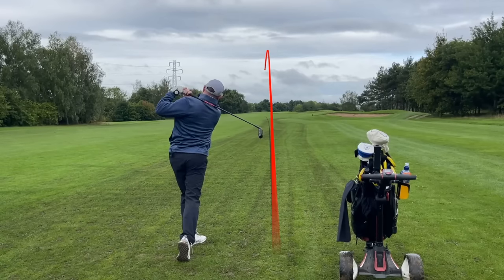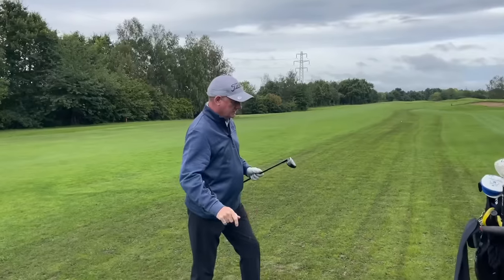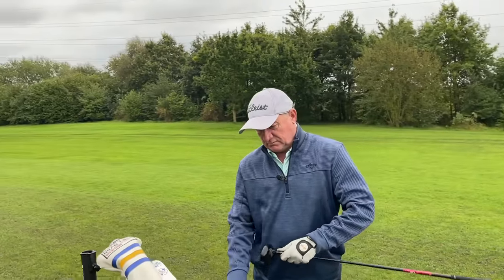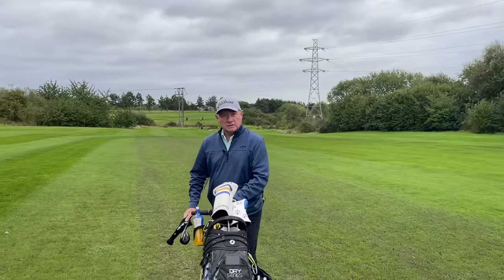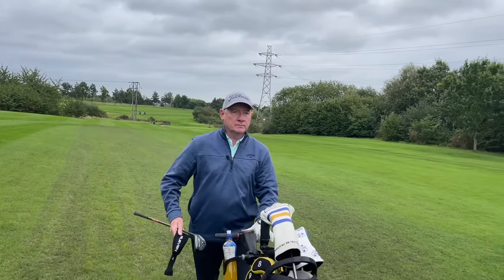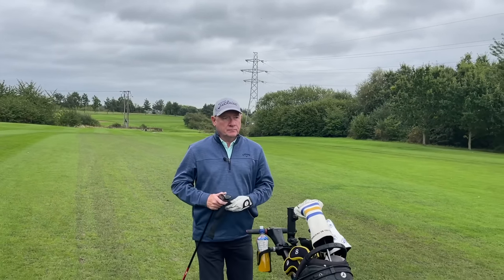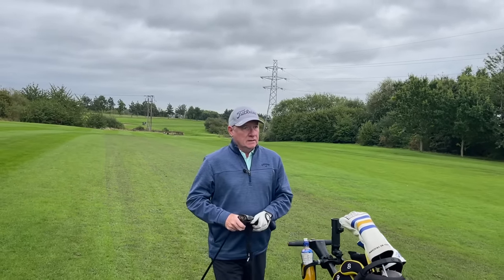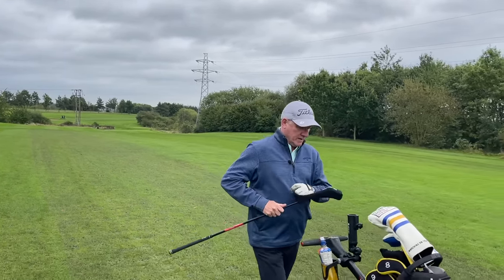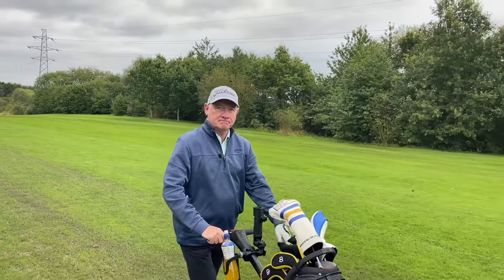Dave had a slight slip — his back foot went — but there's a nice mid-flight there. Strike-wise off the face it feels absolutely spot on; he wouldn't expect any better strike from a top premium quality ball. You can't really tell the difference, and that's one big thing we always discuss. The flight looks good to the eye, and as Dave knows, a slightly higher flight is better for him anyway since he tends to hit it a bit too low at times.